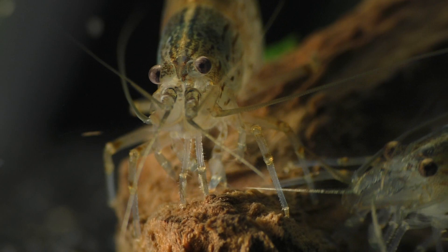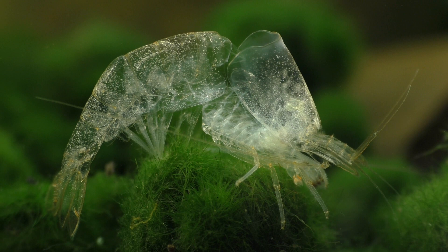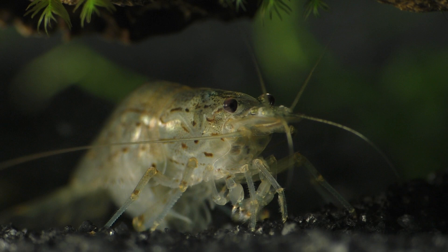A complex environment will also give your shrimp lots of places to hide. Hiding places are important because when they molt, it takes a while before their new shell hardens. During this time, they're very vulnerable to injury from fish as well as other shrimp.